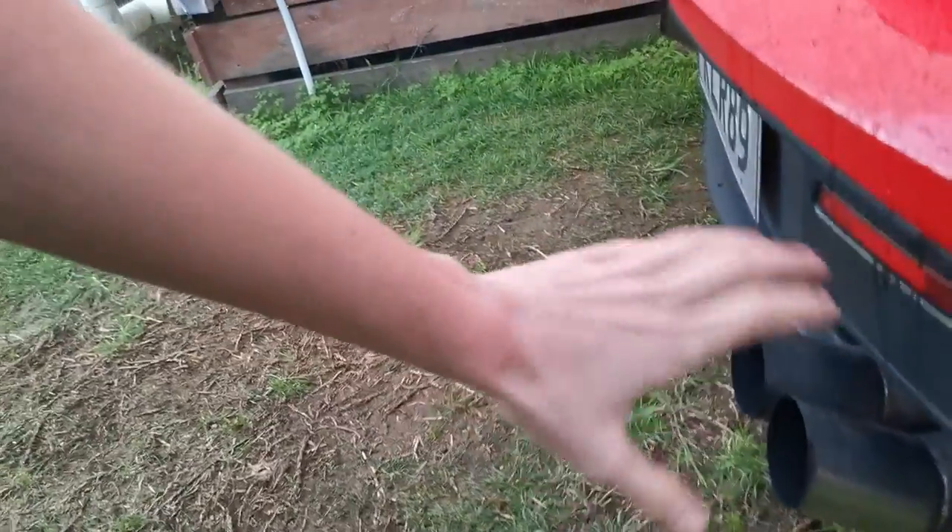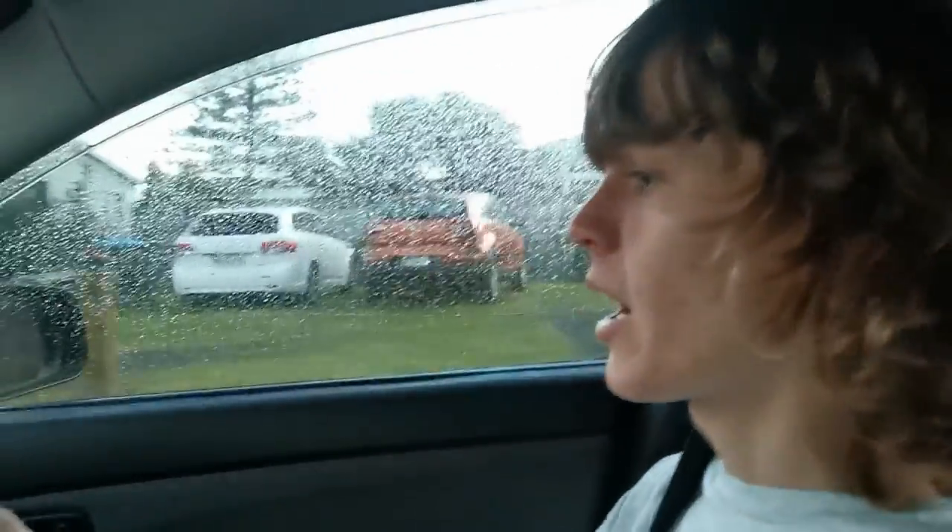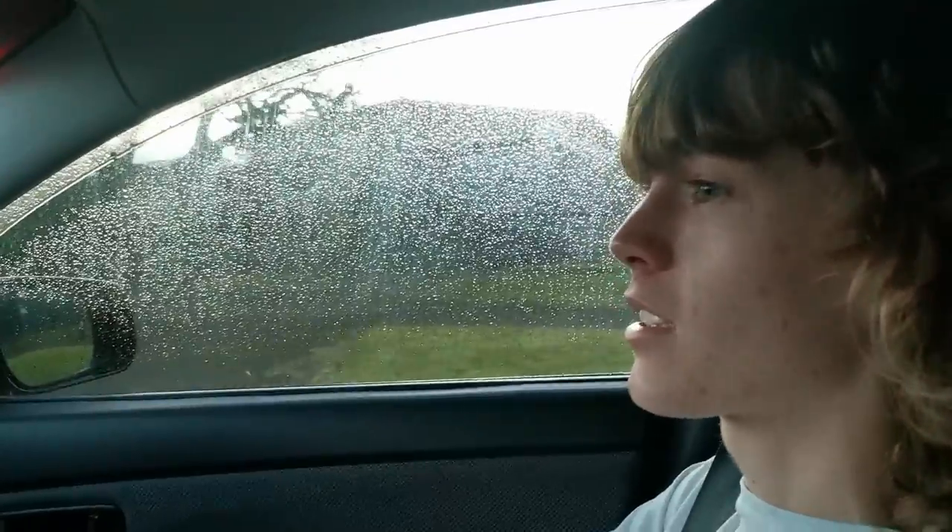You can see the smoke is a bit blue because it's burning off all the carbon and sorting out all that stuff. Now what you want to do is take it up to motorway speeds for 10 minutes. I'll probably do longer than that and maybe drive it a bit harder just to blow out all the crap.